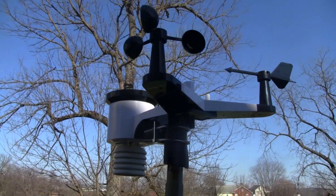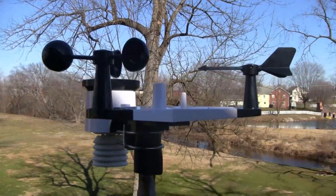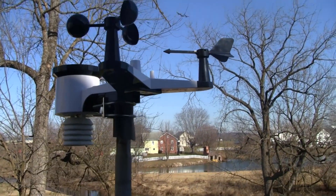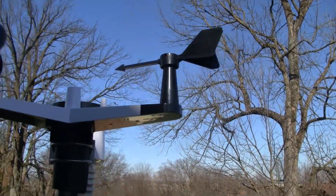This is the Ambient Weather weather station. You can see I have it mounted up here. We've got some nice motion — it's oriented facing north, with the wind cups spinning away and the weather vane.